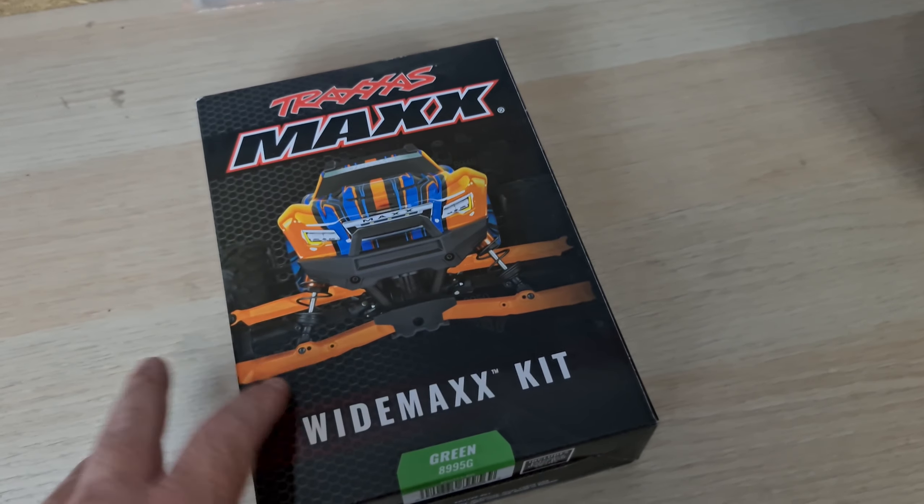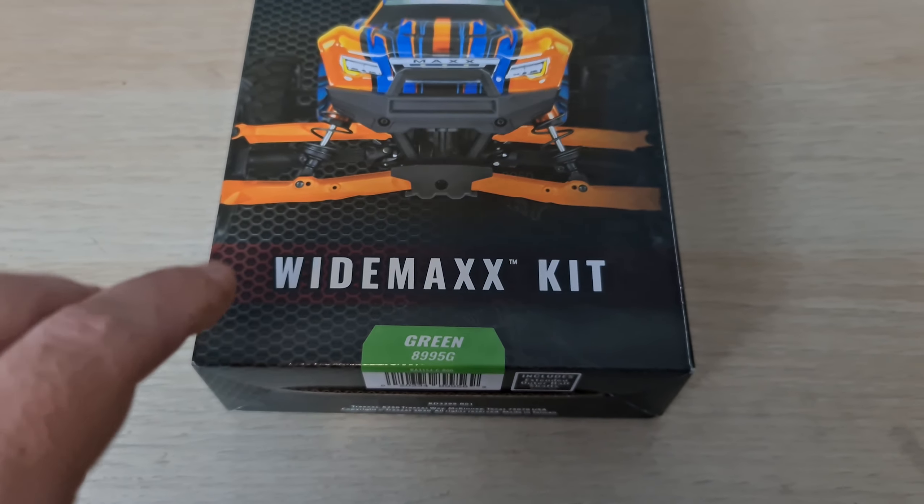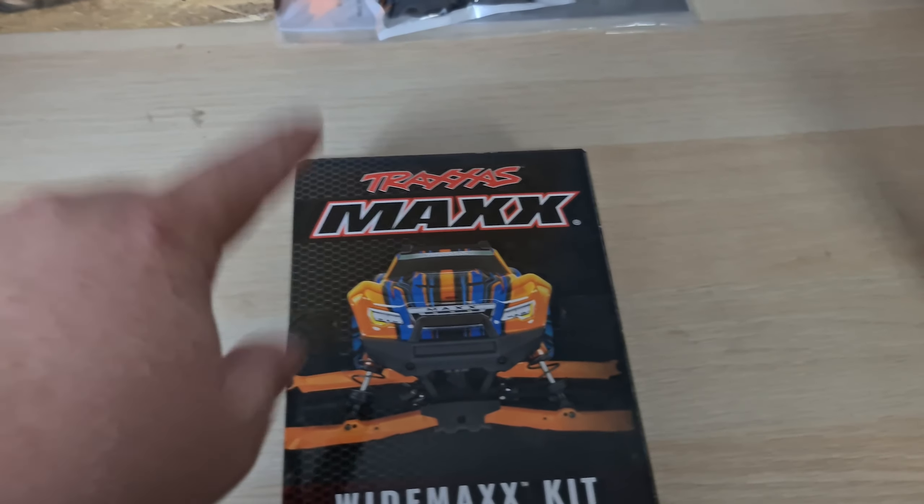Hey guys, welcome to the channel. A few of you requested that I get a WideMaxx kit, so here it is. I have the version 2, which comes with the extended outboard drive shafts. This is the WideMaxx kit version 2, and I opted to go with the green 8995G model so it suits my green Maxx. Let's crack it open and see what's inside.